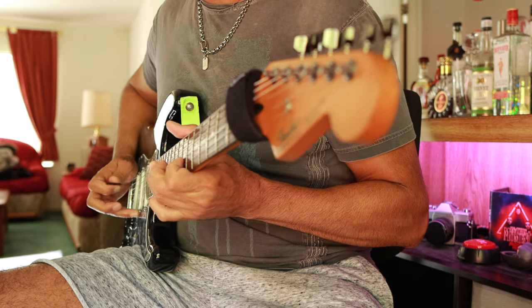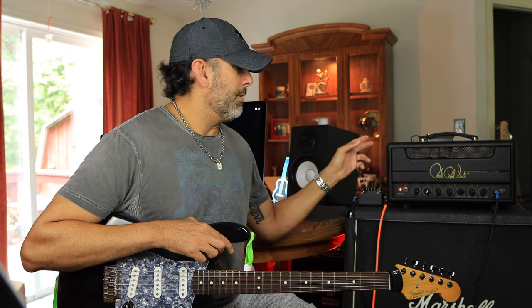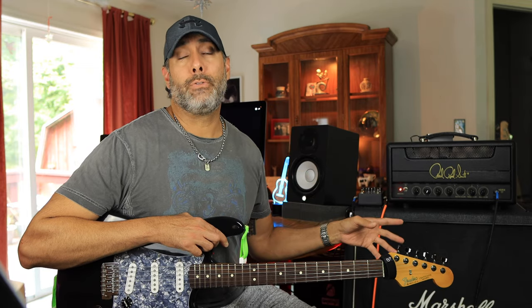I love classic rock, and although on this channel I generally look at modern high-gain stuff, classic rock is in my blood. This HDRX 20 is the 20-watt version — they also make 50-watt and 100-watt versions of the same head.